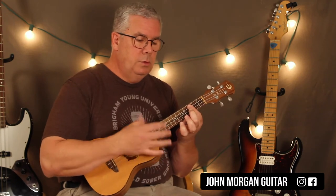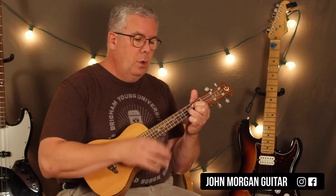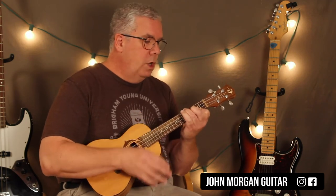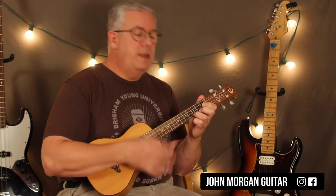Then the B — down, down, up, down, up, down, up. Then C. Then C minor. One time through: G chord, B, C, C minor.